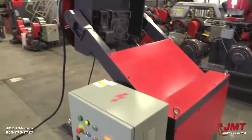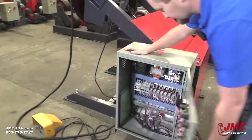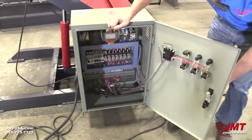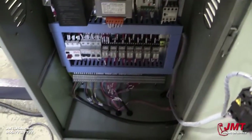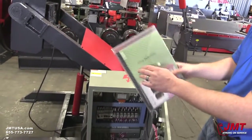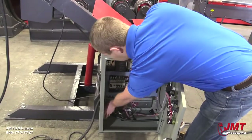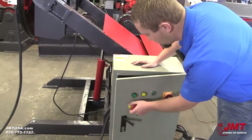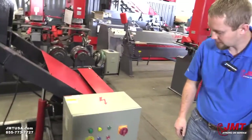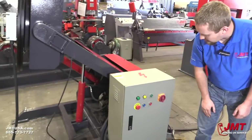Now we'll look in the electrical cabinet. You can see the VFD drive and all your electrical components — very clean. We also have our manual for the VFD drive and a manual for the welding positioner stored right in the electrical box — simple and easy to find. There's an electrical disconnect here, and an e-stop on your electrical box as well.